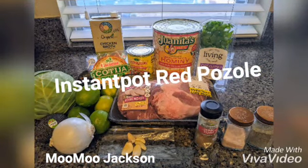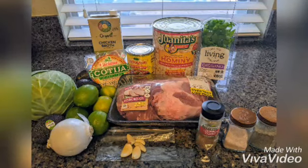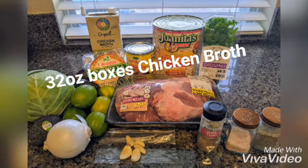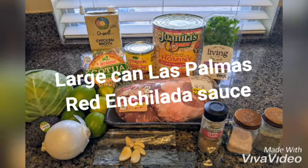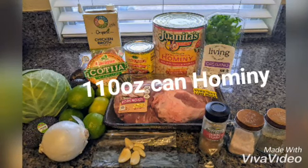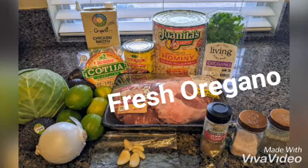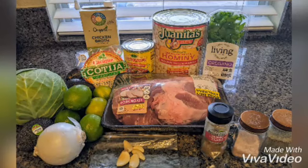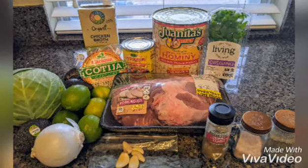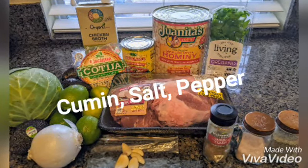To make instant pot red pozole you will need approximately three pounds of pork butt roast, two boxes (32 ounces each) of chicken broth, a large can of Las Palmas red enchilada sauce, a huge 110-ounce can of hominy, fresh oregano tied with baker's twine, a white onion roughly chopped, five garlic cloves smashed, cumin, salt and pepper.